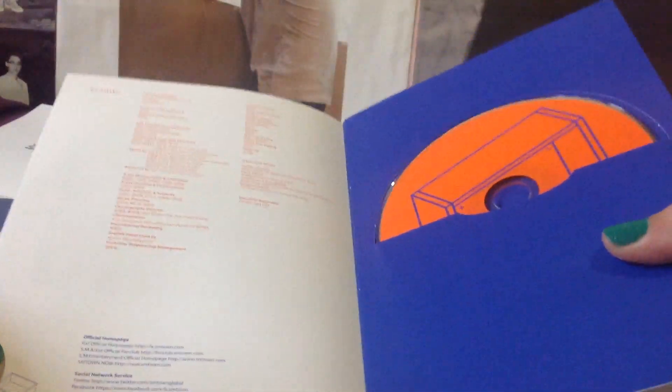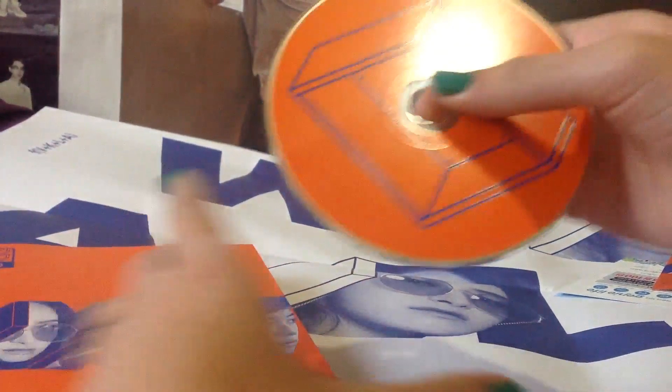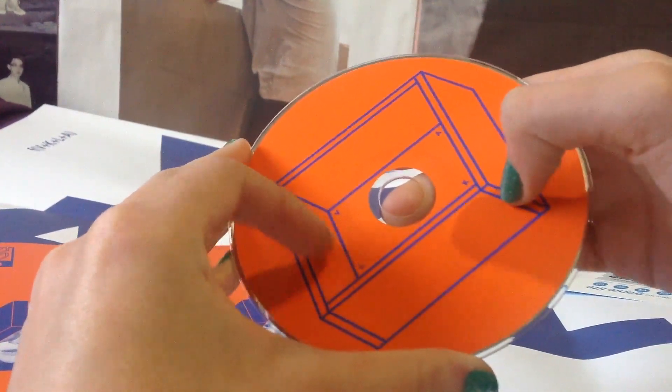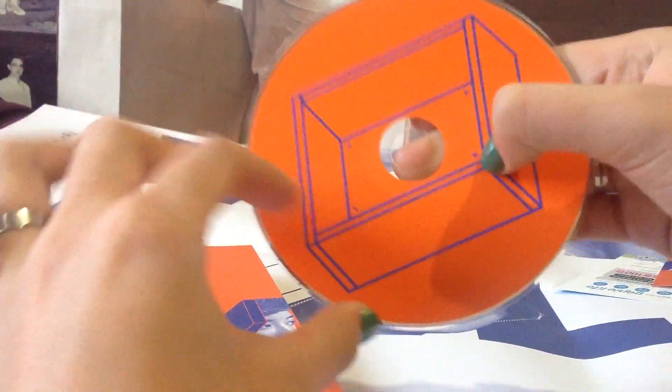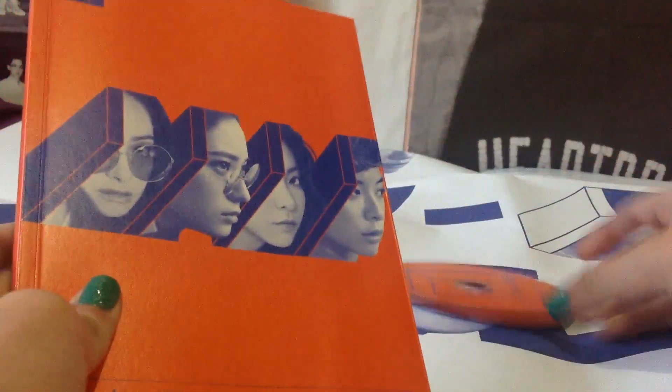This was the last photo — I think this is the only group photo we get here. All the others are with one member or two, not more. And here we have the credits, with that symbol and their names: Amber, Victoria, Luna, Crystal.